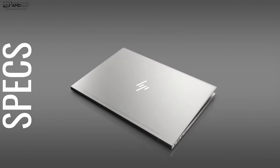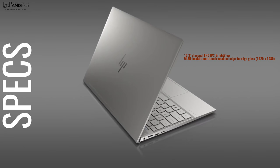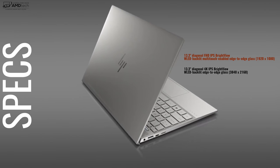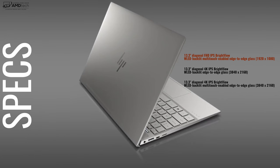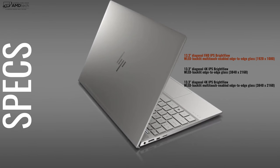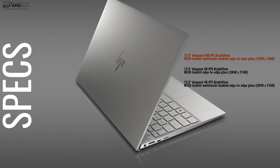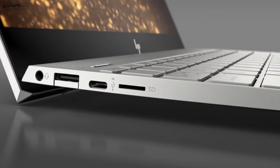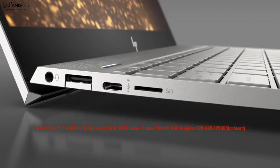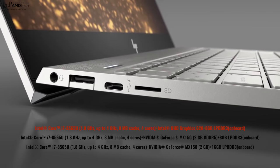Before we unbox, let's look at the specs. You're looking at a 13.3-inch IPS display with two resolution options: Full HD or 4K UHD. I chose Full HD with the edge-to-edge glass, giving you really small bezels — and it's a multi-touch display. This all-new 2019 edition features the Intel 8th generation Whiskey Lake processor.